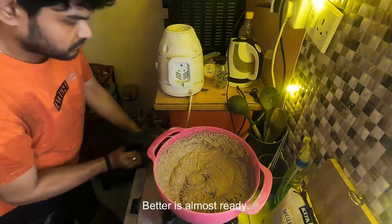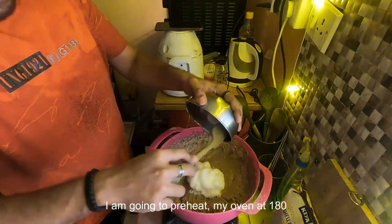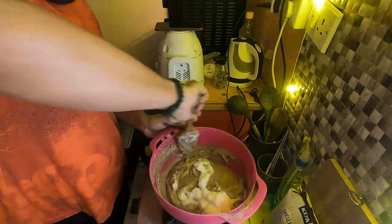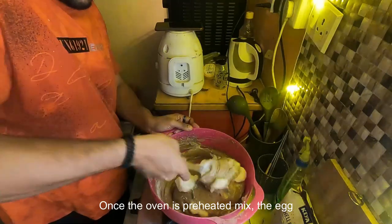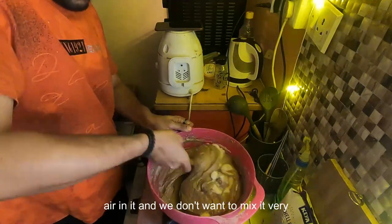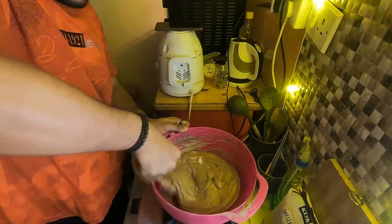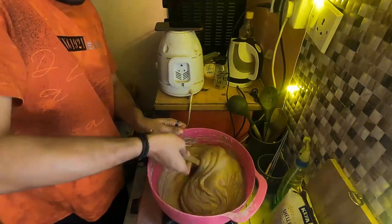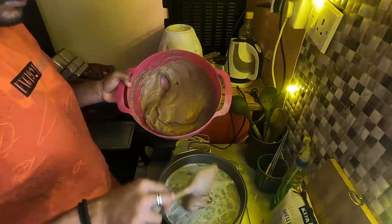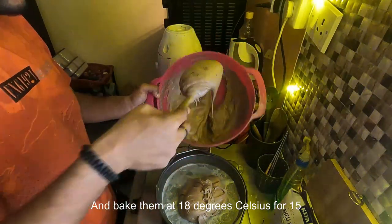Now the batter is almost ready. In the meantime, preheat the oven to 180 degrees Celsius. Once the oven is preheated, mix the egg white that we prepared in the first step lightly into the batter. The egg white has air in it and we don't want to mix it very thoroughly or roughly, otherwise all the air will escape. Divide the batter into two buttered and lined pans and bake at 180 degrees Celsius for 15 to 20 minutes.